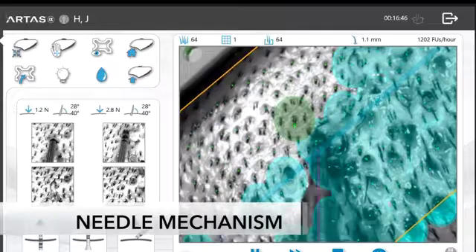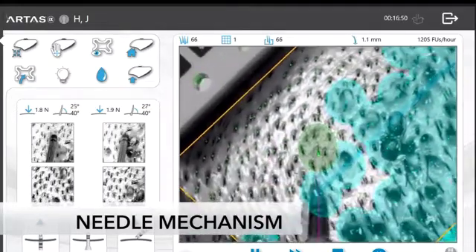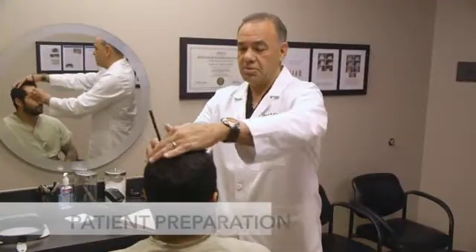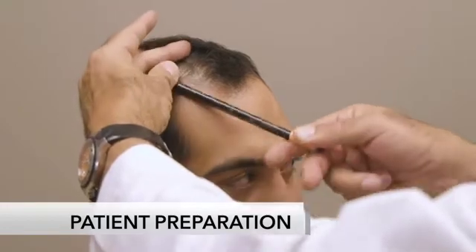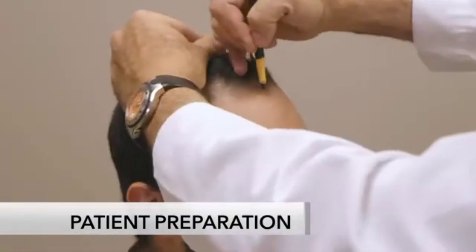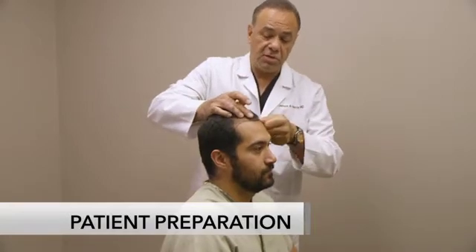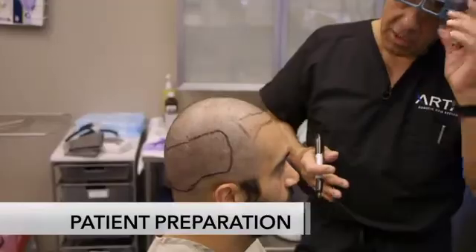The ARTIS IX system provides 44 micron resolution — about one-half the width of a hair. Before treating a patient, it is important to ensure the patient has realistic expectations of their future hairline and the number of grafts to be placed. The ARTIS physician will consult with the patient to determine the best location for a new hairline, how many grafts will be harvested, and where they will be placed.